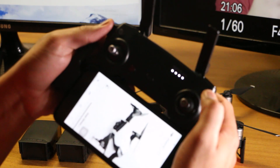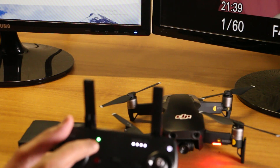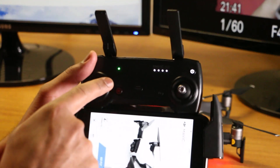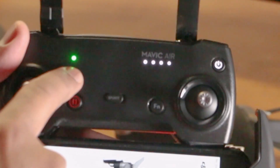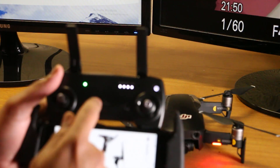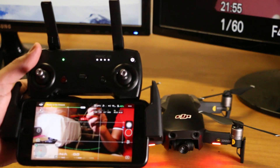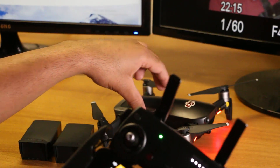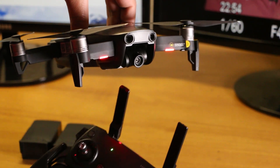There is a notification bulb — if you have a notification, it says you have a call and the remote is connected. The remote helper is connected to the remote. This is the mode where you transmit video from the drone. The most important thing is the 3-axis gimbal.